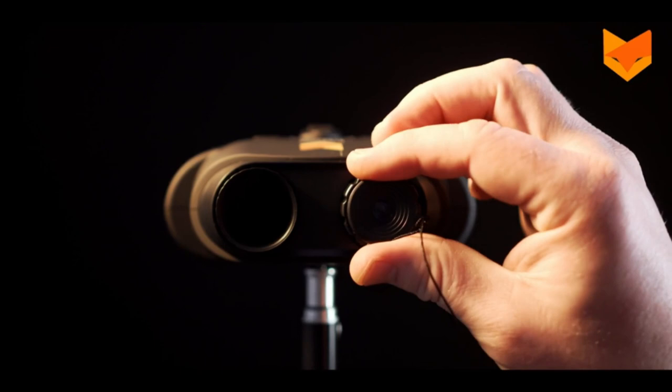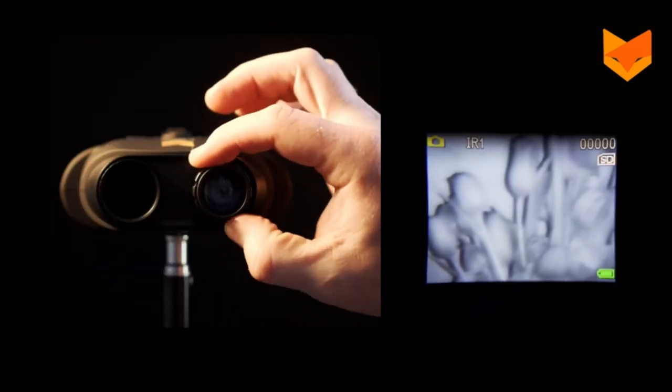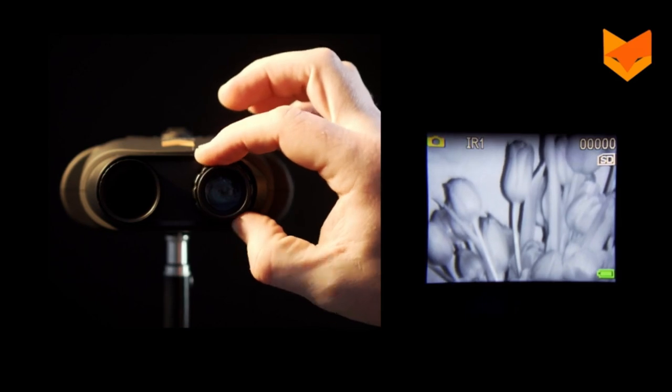For night use, make sure the filter is removed. Adjust the image focus by turning the lens at the front of the device.